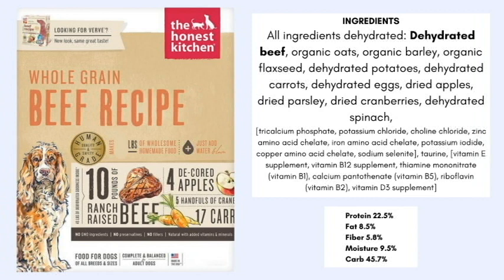I've included a breakdown of the protein, fat, fiber, moisture, and carbohydrate — pet food manufacturers are not required to include the carbohydrate count, which is purely to their own advantage. Looking at this food, it's a great ingredient panel overall. I especially love that it's dehydrated because it forces you to add water, so you're adding in that moisture which is essential to your pet's health. It is much less processed than traditional kibble.